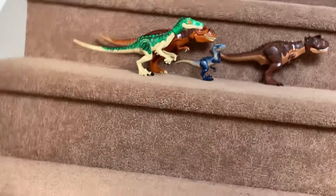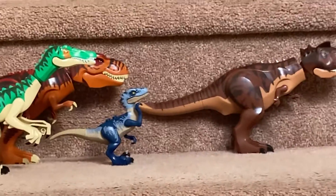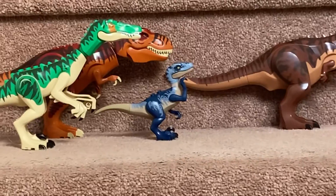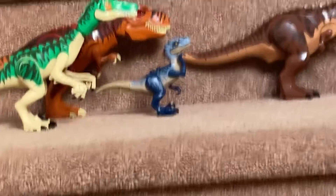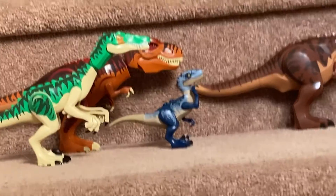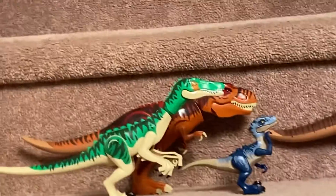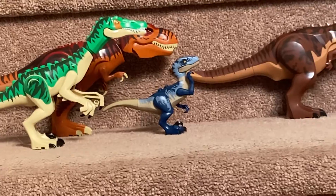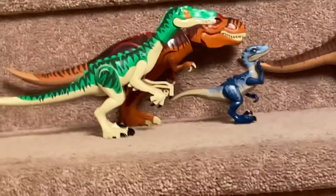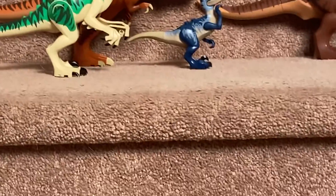Let's get started with this Velociraptor. He has dark blue, dark tan, and sand blue color schemes. Yellow and black, too, for the eyes and claws. He has a rubber tail. He can open his mouth — actually, they will all be able to open their mouth. I mean, they're dinosaurs. What am I thinking?